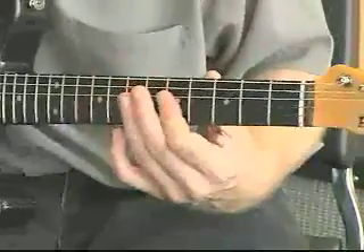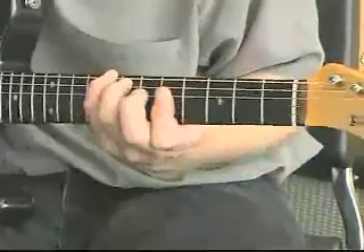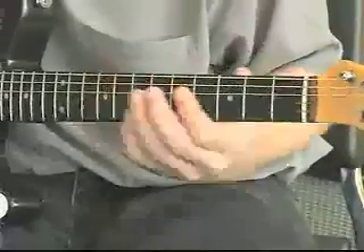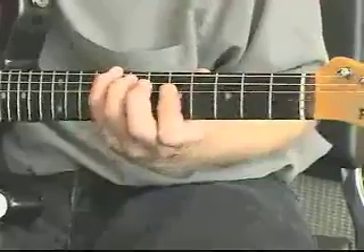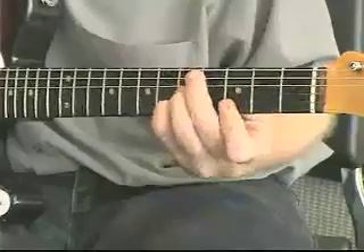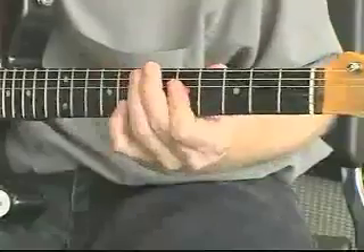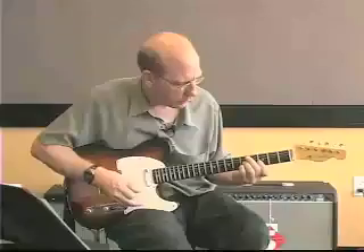Finally, the C on the top — I'll move it down to here. So, following the C triad across the neck. With just a pick now. Really work to make these notes ring clearly.